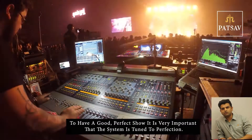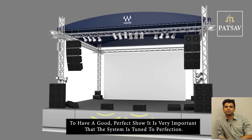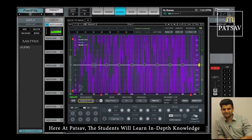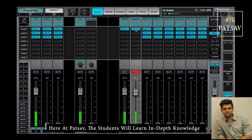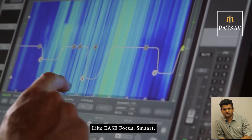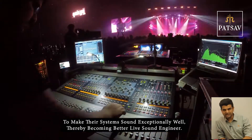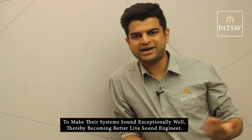To have a good, perfect show, it is very important that the system is tuned to perfection. Here at PathSav, the students will learn in-depth knowledge to use different industry-standard software like EASE Focus Smart to make their systems sound exceptionally well, thereby becoming better live sound engineers.